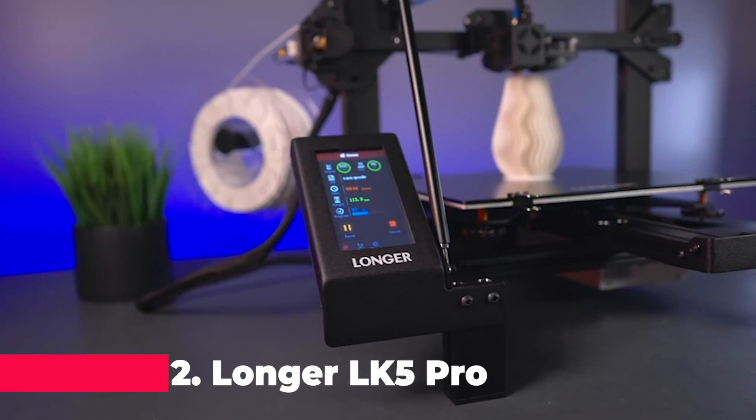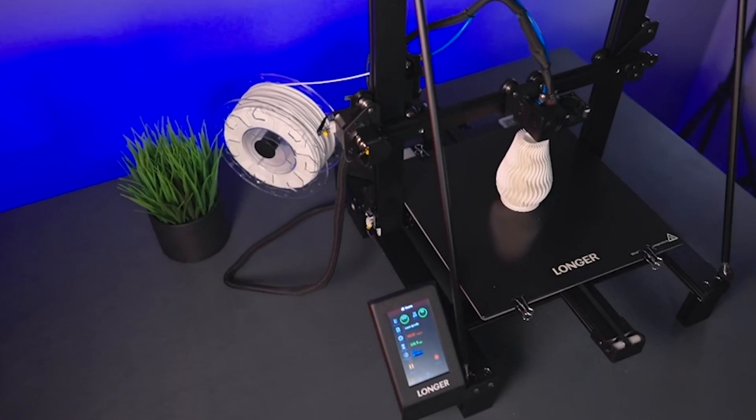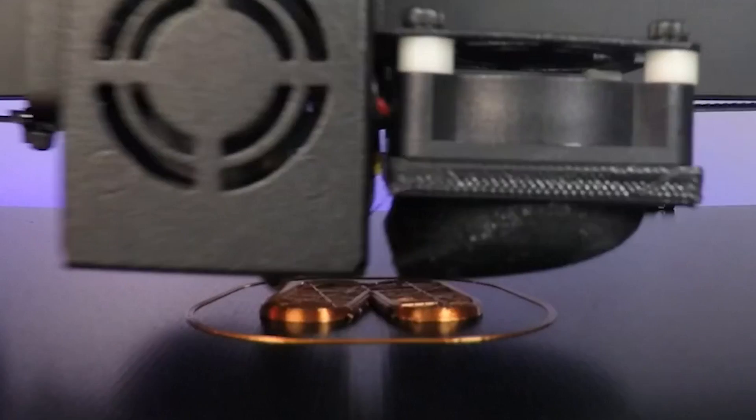Taking the runner-up spot at number two is the Longer LK5 Pro 3D printer, a powerhouse of innovation with a focus on speed, stability, and precision. With its large build volume and fast printing speed, this printer is a dream for creators looking to bring their big ideas to life in record time. Its stable structure and ultra-silent driver ensure smooth and reliable printing experiences, while features like filament exhaustion detection and resume printing function provide peace of mind and minimize waste.